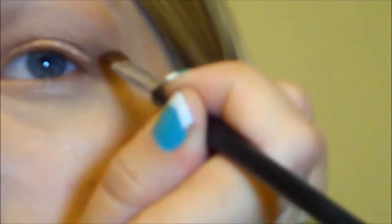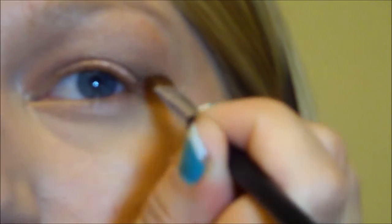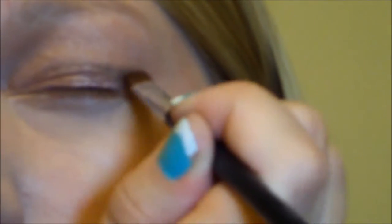Next I'm going to take the color Busted and with a liner brush create a cat eye effect on the outside, just using the shadow and filling that in. This gives my eye a lot of shape without the harshness that a cat eye can have. Then I'm just softly blending it out so it still has a shape but with very soft lines.